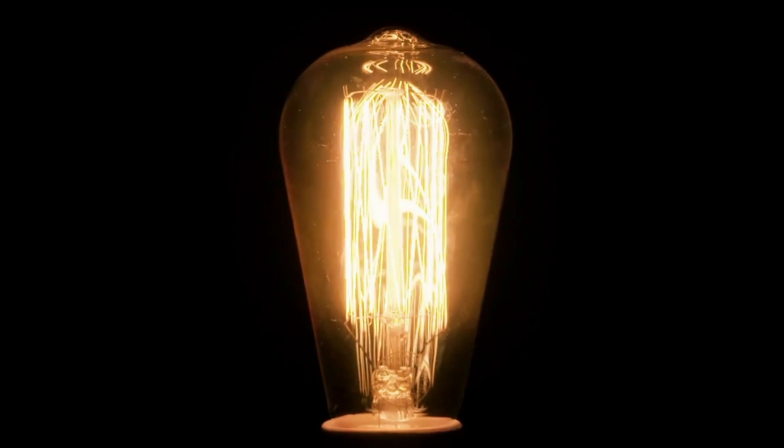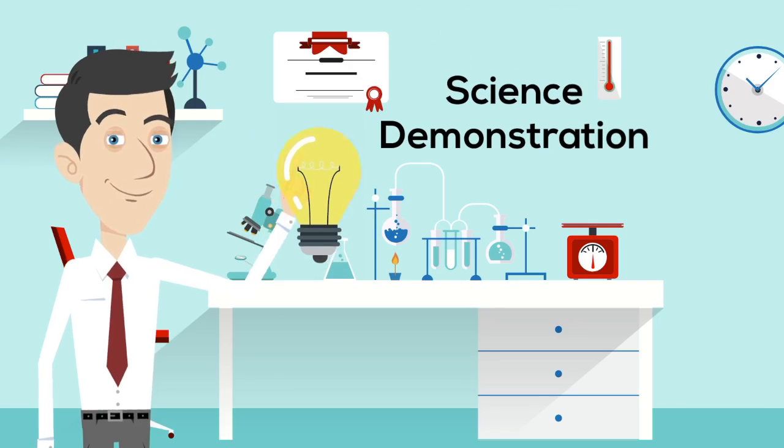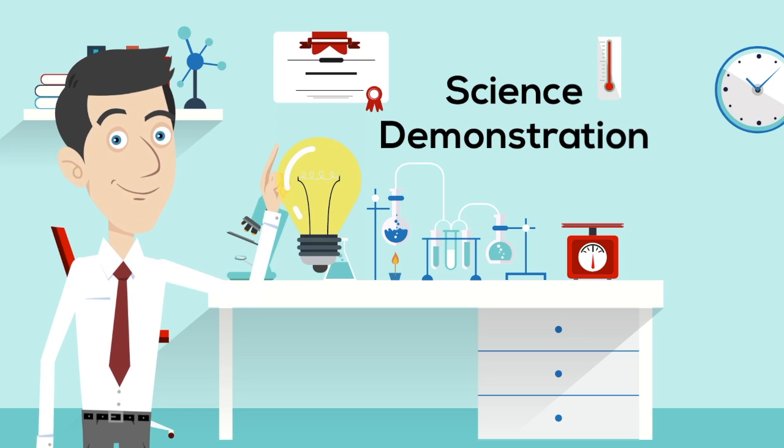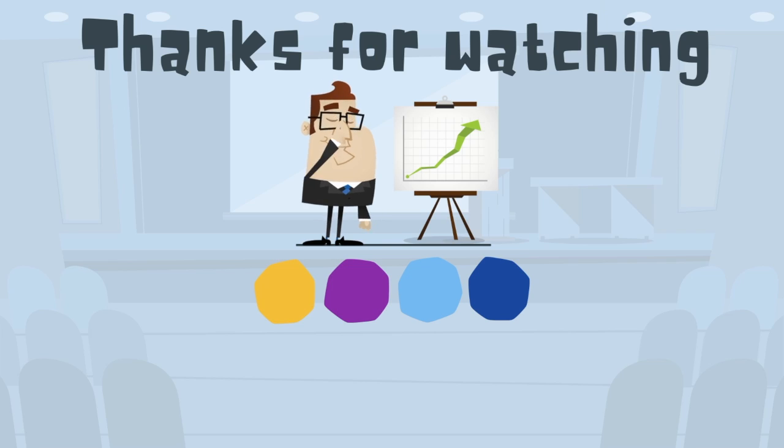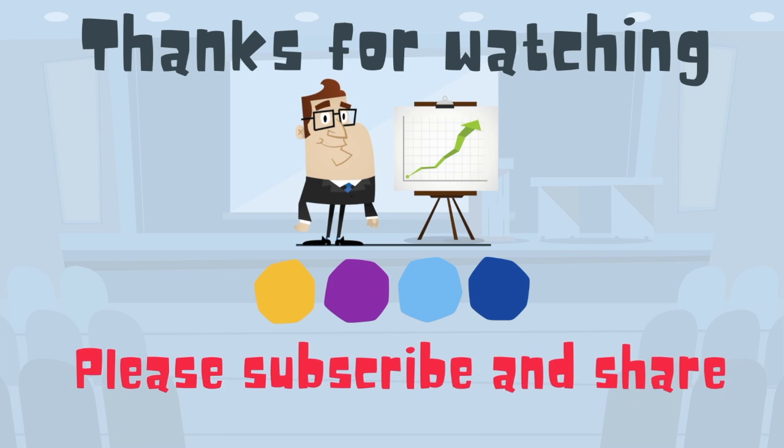So there you have a homemade light bulb using pencil lead, which is actually carbon — that's it. Thanks for watching, and Moo Moo Math uploads a new math and science video every day. Please subscribe and share.